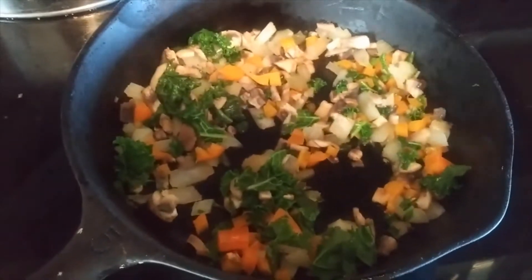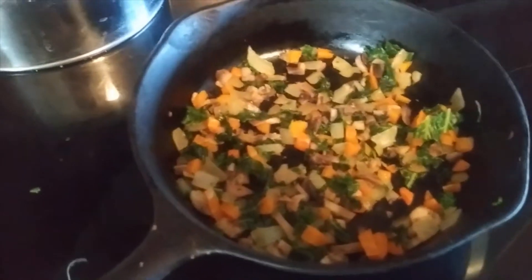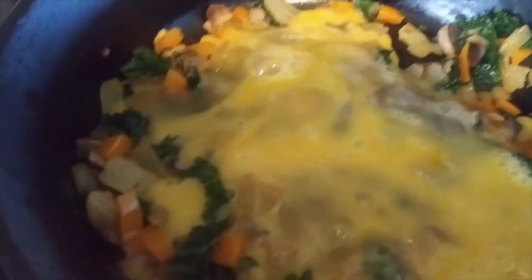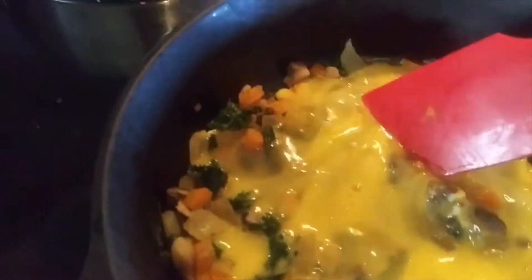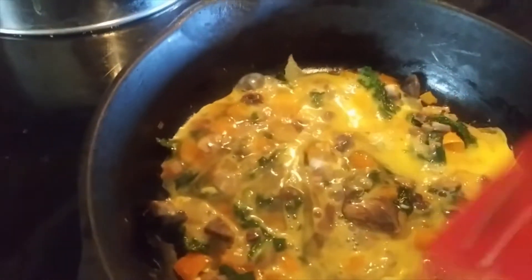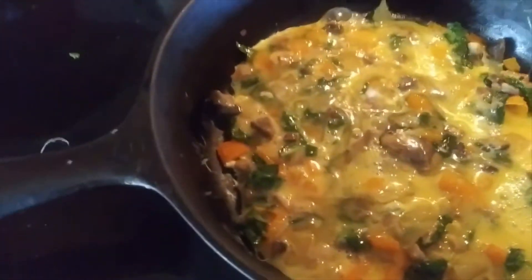It's been a few minutes and now that we have everything nice and tender, I scrambled up a couple eggs — didn't add anything else to it, just simply the eggs. I just took a fork and whisked those together, then pour that right on top of your veggies. Just stir it around enough to make sure we get egg all over the bottom, then put the lid on for just a few minutes.